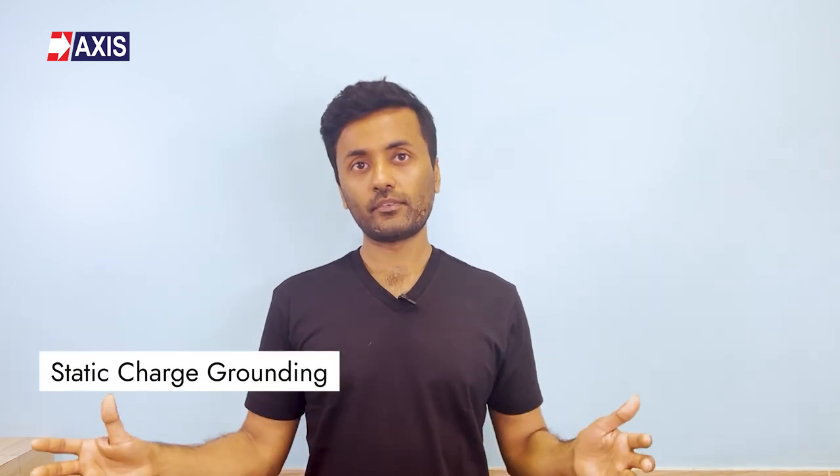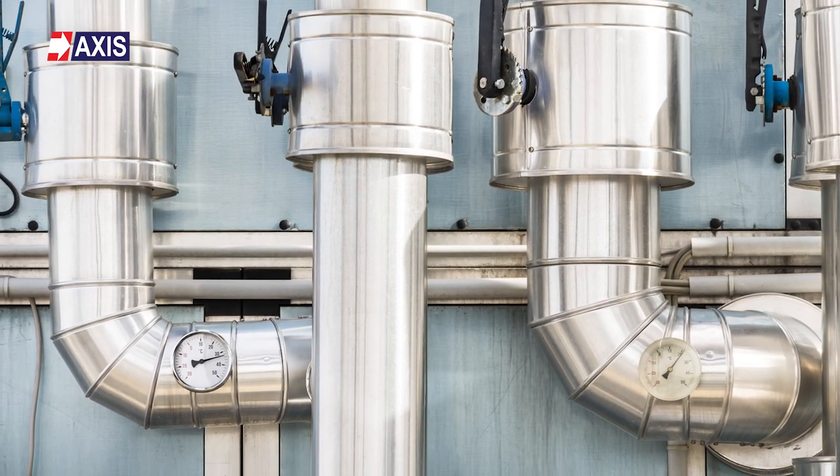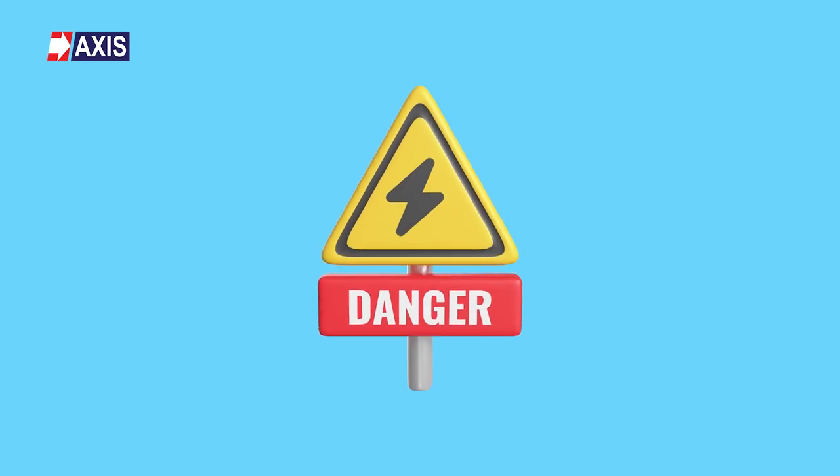Static charge grounding: In industrial settings, fluid carrying pipes, mechanical equipment and other devices can accumulate static charges. These charges can be extremely dangerous, especially in hazardous areas. Equipotential bonding is used to ground these charges, ensuring a safer working environment.